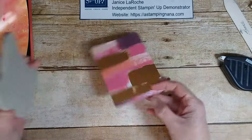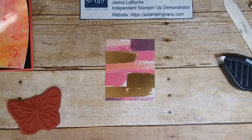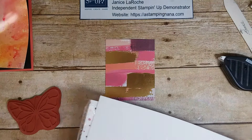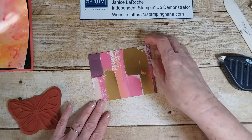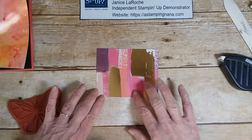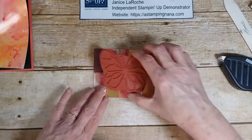I also have a piece of the Painted with Love specialty designer series paper — mine is all chopped up into bits but let me tell you what it is. I've shown it in previous videos; it's in the Occasions catalog. It's absolutely beautiful — I love the gold foil in it and all the colors: calypso coral, peaches, pinks, and rich razzleberry.